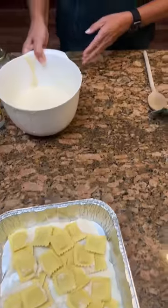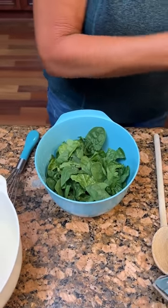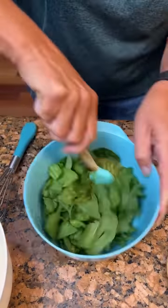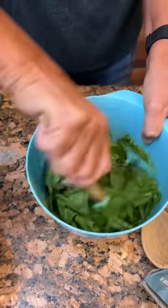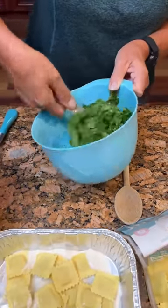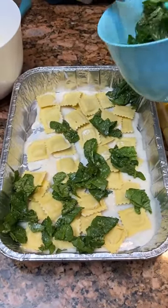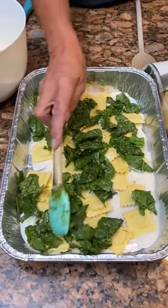Set the Alfredo aside and get about four ounces of spinach with one third cup of basil pesto. Mix the basil pesto and spinach together so it's all coated. It smells so good — I didn't realize basil pesto had such a good smell. You can put it on sandwiches too; it's really good. Take half of the spinach mixture and put it on top of the ravioli.